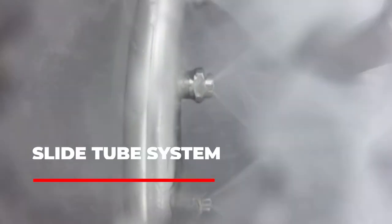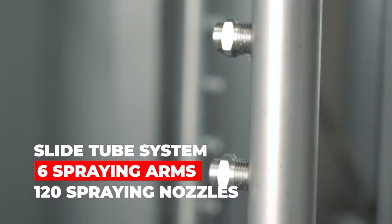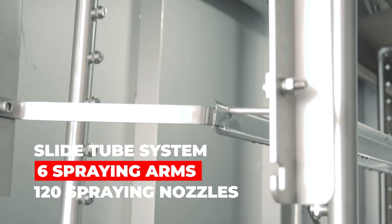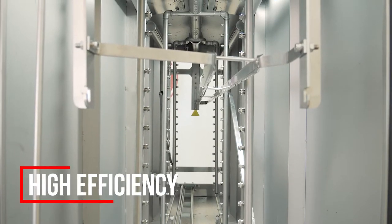BigBoard uses DCT's signature Slide Tube System, which guarantees that the cleaning chemistry and DI water are sprayed onto the whole surface of the stencil or PCB. The STS system has six spraying arms and a total of 120 spraying nozzles.